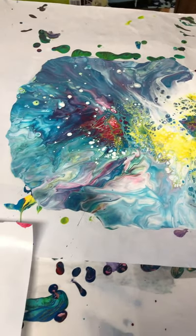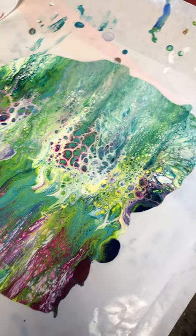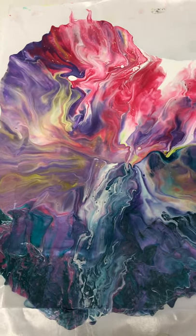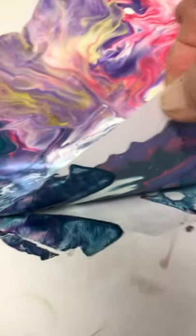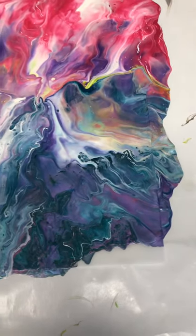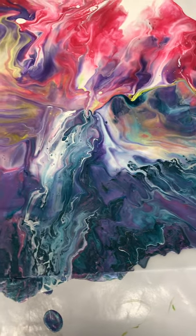I poured some skins yesterday. I plan on making some bracelets and some magnets with them. I pour them on paper because there's a nice stiff backing that I will not separate from the skins, but I find that the skins don't wrinkle as they do sometimes when you use glue.